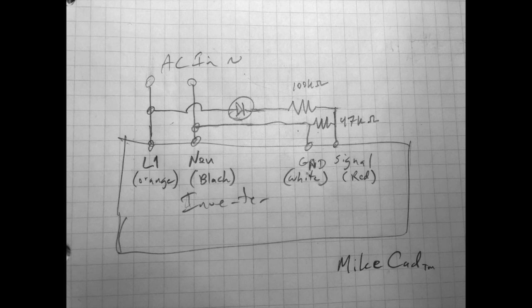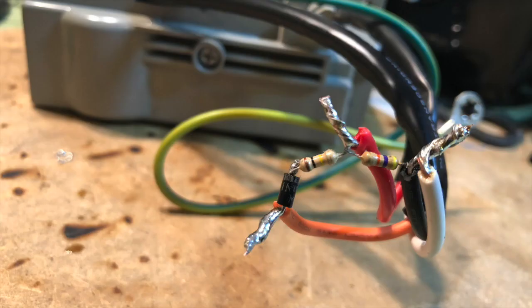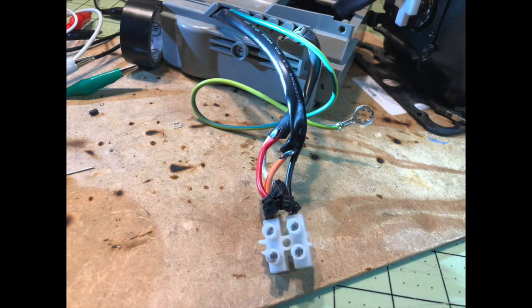That's pretty self-explanatory there. There's a picture from the testing phase, and there's the soldered-in diode and resistors. I used heat shrink and zip ties and electrical tape just to insulate it. You don't have to use that — you can use other methods, but I found this is a good way to insulate.